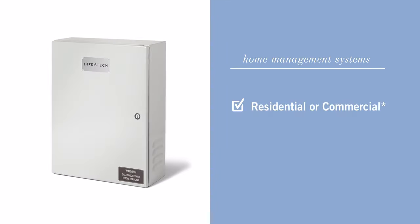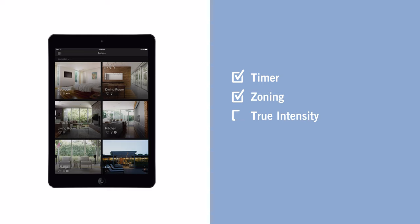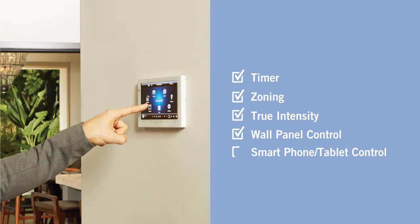Now we're going to talk about the home management control. It's for people that like high-tech and budget is not a primary concern. For a homeowner or business operator that wants all amenities controlled with a robust smart system or large-scale business management system, you'll want this control. To set up, connect to an existing smart home system. Features include timer, zone heating, and true intensity. You can control it through a wall panel, smartphone, or tablet.